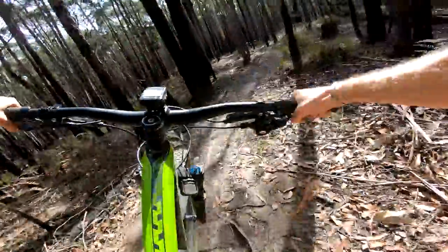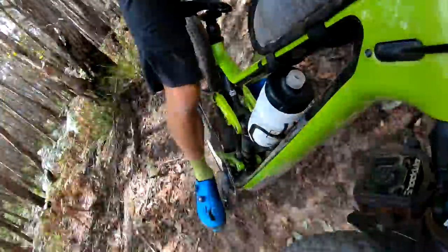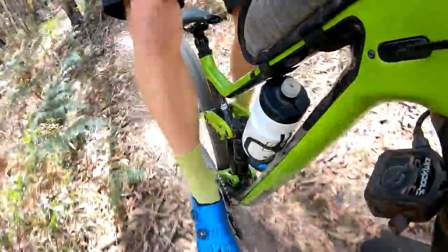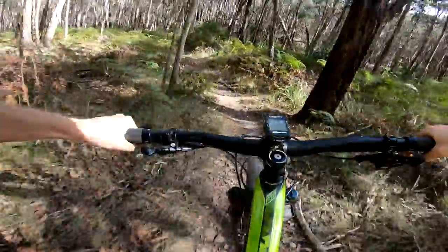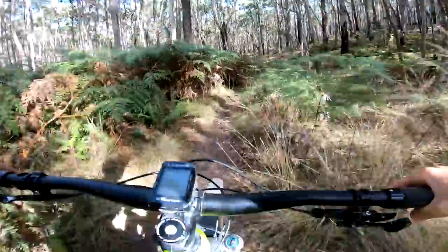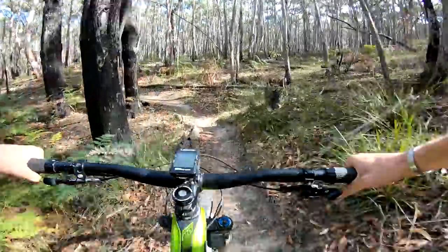Some nice tight twisty corners here, and getting surprisingly good hookup from these Specialized tires, which have struggled a bit on my local trails that are very rocky, loose, and sandy. The soil here is much loamier — it's a lot greener even though it hasn't rained for quite some time. The bike is picking up speed well through here and certainly not having any issues with handling on those tight corners.